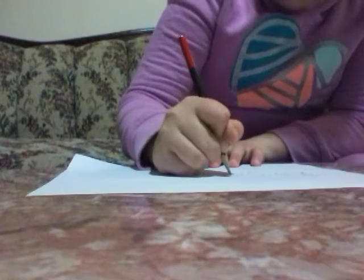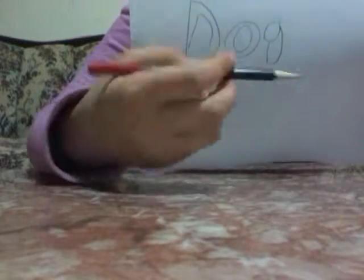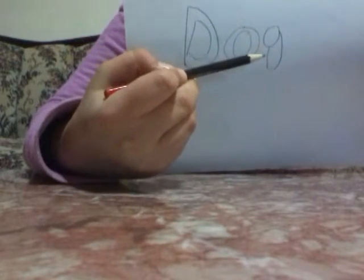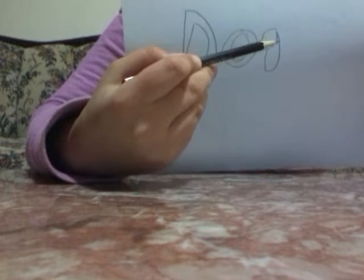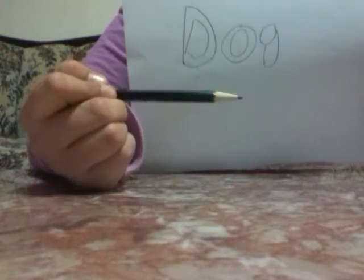First, you take the G. And you connect this part down like that. Do you want to do that?